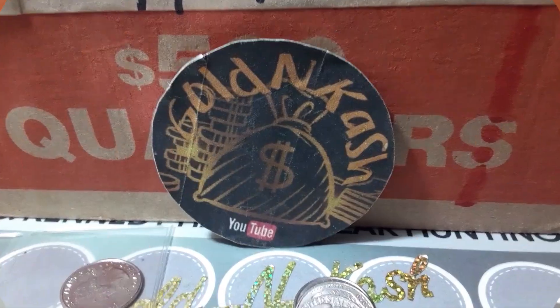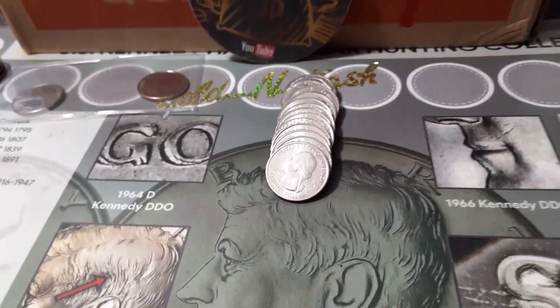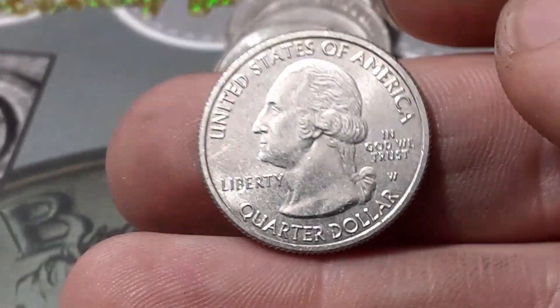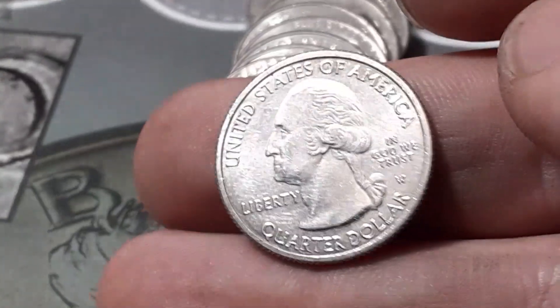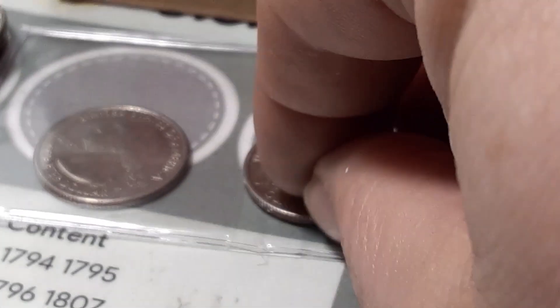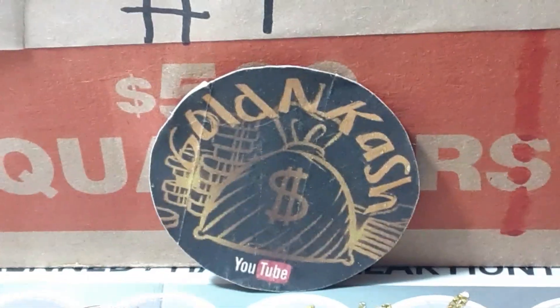Roll number 30, box number one, number seven of the series. Check this out — we're gonna have another West Point quarter. I don't know what this one is, it's definitely a 2019, I have not seen the reverse yet. We got a War in the Pacific — that is what I'm talking about! I'll put these in flips. That is number three out of just this one box. The W's are everywhere again!